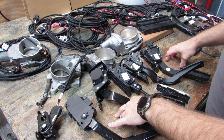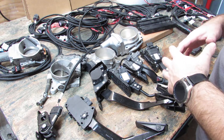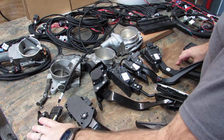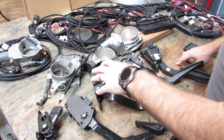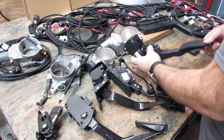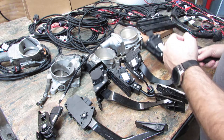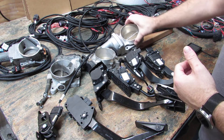Hey, Jared here again with Current Performance Wiring. Today I've got a continuation of our last video showing all the different throttle bodies and pedals. We've just got a selection here of some different things. We've got a C6 Corvette, Trailblazer SS, NBS truck, GTO. This is a NBS newer truck like 06, 07-ish Colorado. We've got LS2, LS3 style gold blade throttle body.